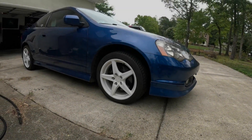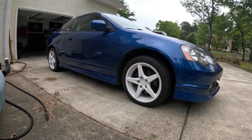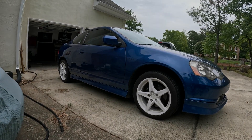Now that the Acura RSX is back on the ground away from the jack stands, let's torque the lug nuts and wheel locks to spec. I've got a 19mm deep socket and my torque wrench set to 90 foot-pounds, so let's go ahead and torque away.